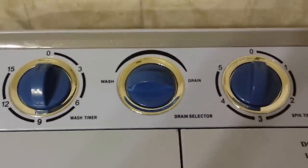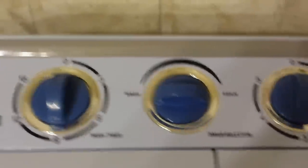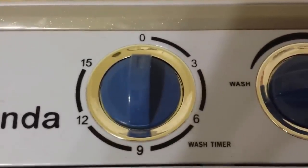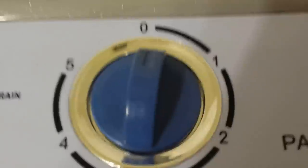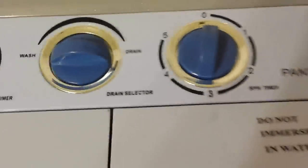The controls are very basic. You have a center dial that allows you to set it on the wash or spin cycles. Over here you have a timer for the washing and a timer for the rinsing, and on the right side you have a timer for the spin cycle.